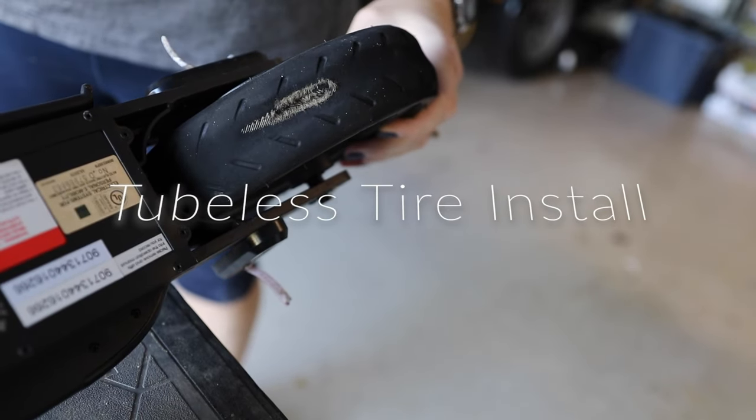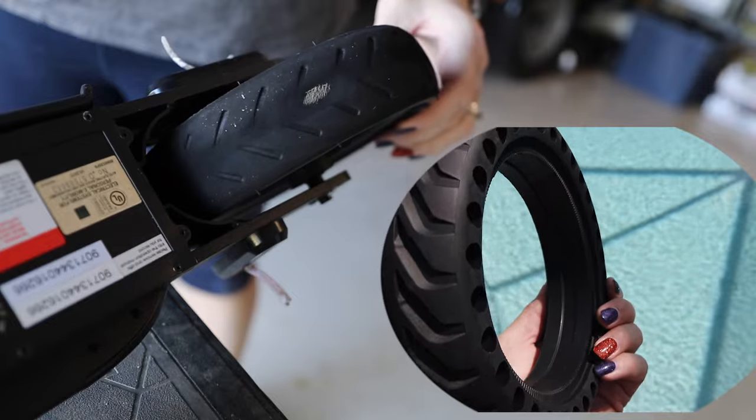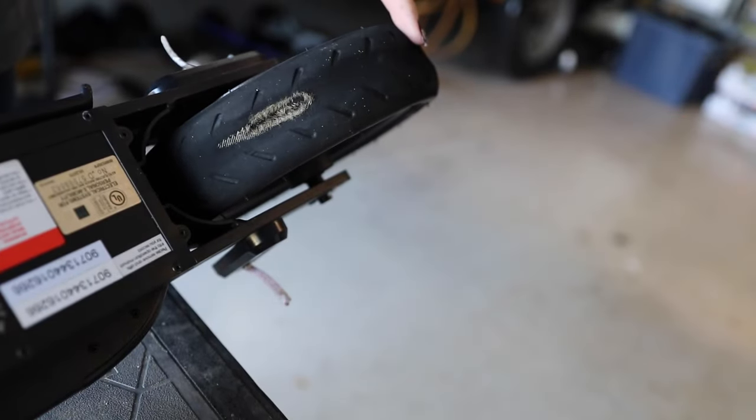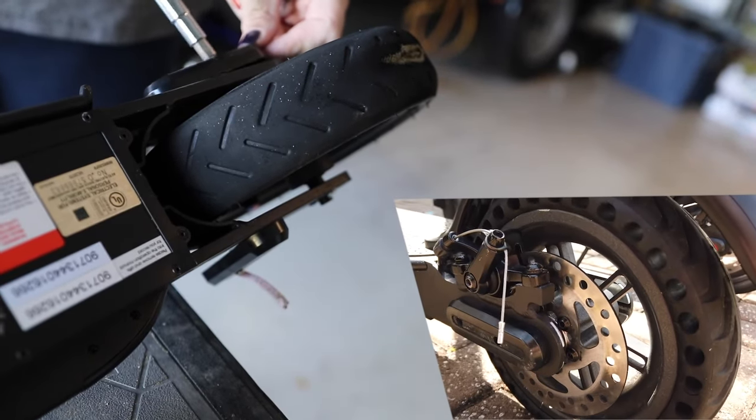Welcome to Andy's How I Did It channel. Today we're going to show you how to replace the tube tire on your Show Me M365 or Hover 1 scooter with a solid replacement tire that will never go flat. Amazon has this tire separately, or you can buy it mounted to a rim already, and I'll link to those in the description below.